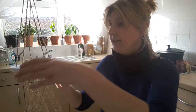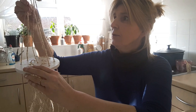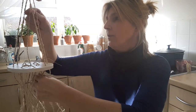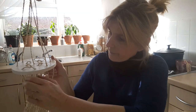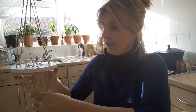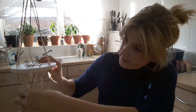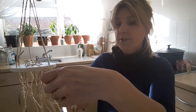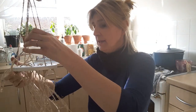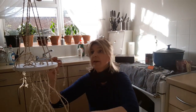I've threaded everything through and basically left two long loops at each side, then threaded one right through the middle and secured those at the top — I'll show you before I finish what I've done. You're left with all the string hanging at the bottom. To make it easier I'm going to tie up the outside bits so they're not in the way and work from the middle out.